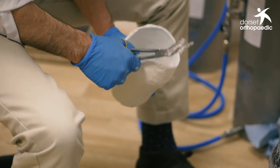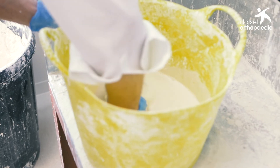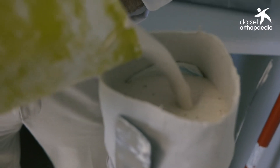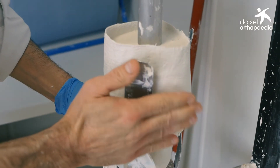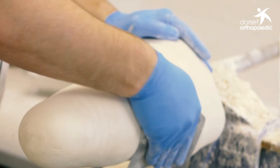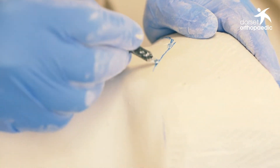Once we've taken the cast, we fill it with liquid plaster of Paris as we would after any prosthetic cast and then rectify it. Because of the way the AquaSymphony system has applied pressure to the patient's residual limb throughout the casting stage, the rectification process is much shorter and quicker than it would otherwise be, meaning we can turn around a cast to diagnostic fitting within just a couple of hours.